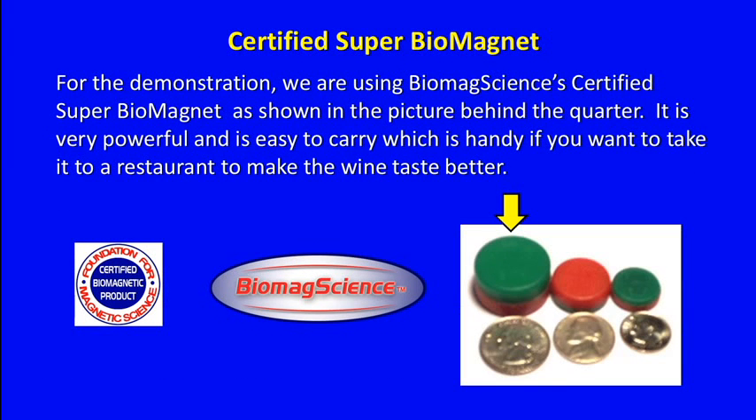For the demonstration, we are using BiomagScience's Certified Super Biomagnet, as shown in the picture behind the corner. It is very powerful and easy to carry, which is handy if you want to take it to a restaurant to make the wine taste better.